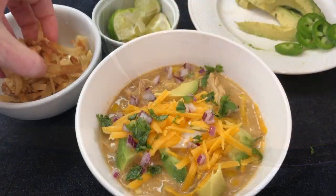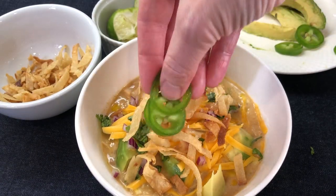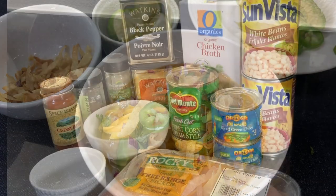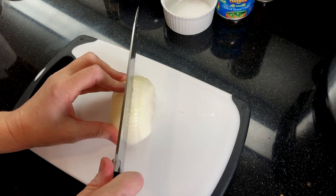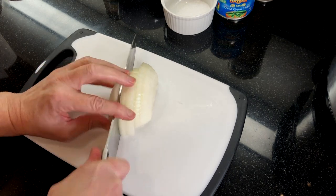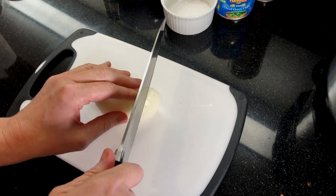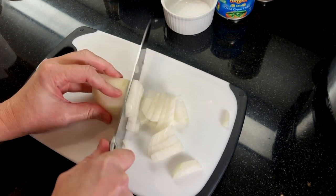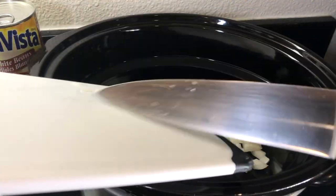Our last chili for today is our amazing creamy white bean chicken chili — a delicious mix of southwestern spices, cream cheese, plus secret ingredients that take this to the next level. If your crew loves chili, this is a delicious way to change things up. And if you're heading to a chili cook-off, the cream cheese, cream corn, and frozen corn at the end take this chili to the finals every time.